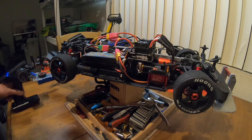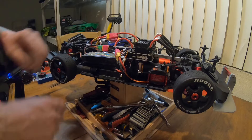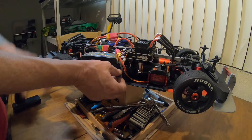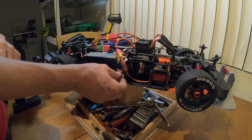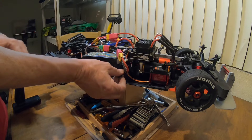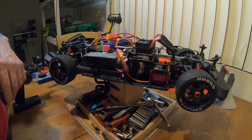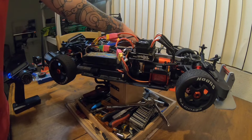All right, let's get these things powered up. Batteries are hooked up — 6s on this side, 6s on that side. Here's the switch. We'll count out the beeps: two, three, four, five, six. Now turning on the other ESC.